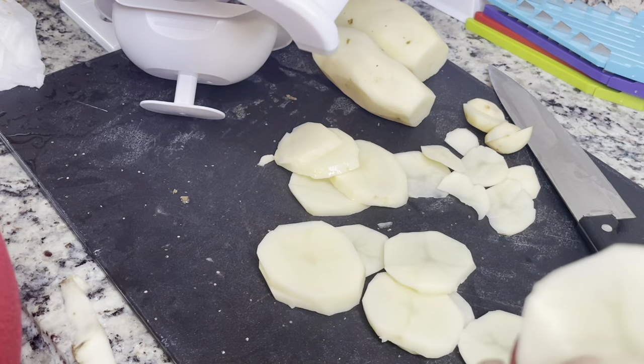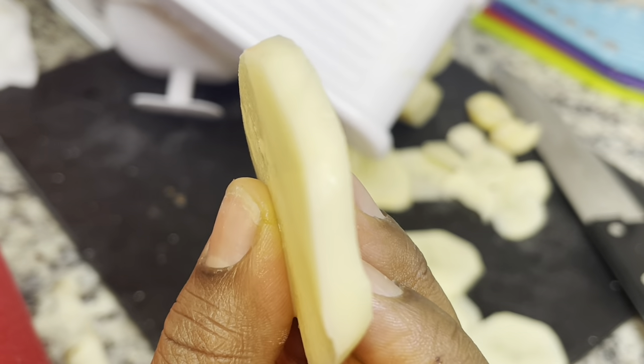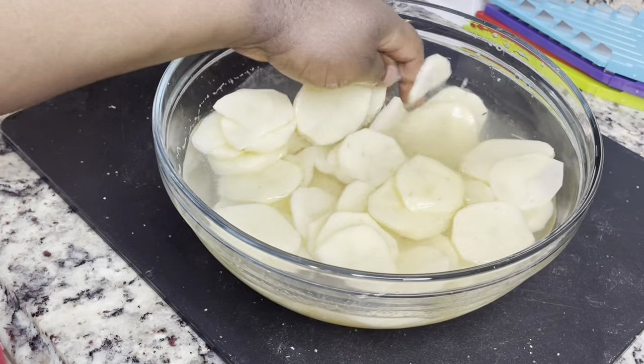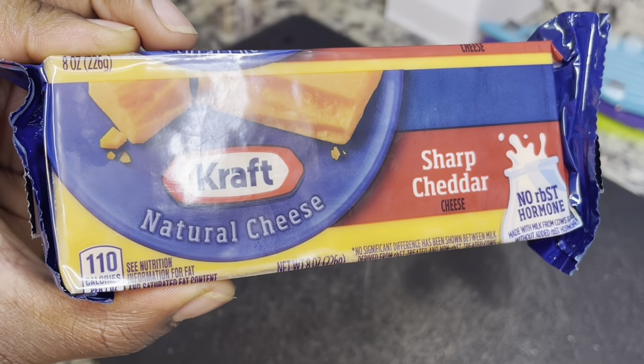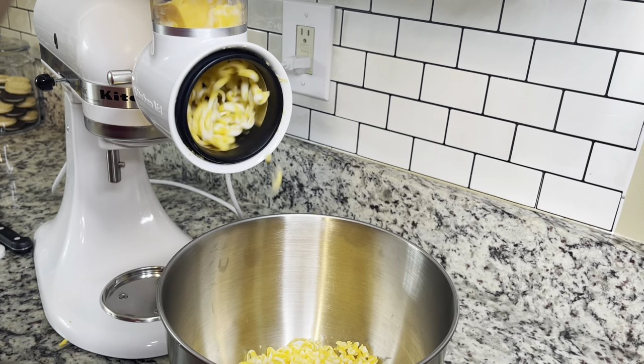It got the job done for $21, and I'll be sure to link the product in the description box below. You're going to rinse your sliced potatoes to get all the extra starch off until the water runs clear. Then I'm going to use my KitchenAid shredder attachment to shred my cheese.